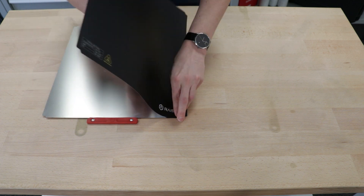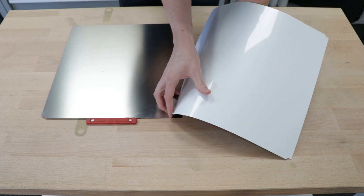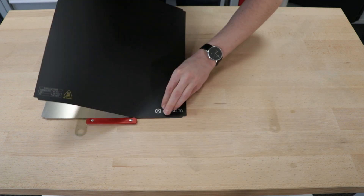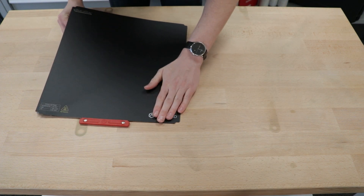Now, from underneath, we're slowly going to pull away the rest of the protective film, as we continue pressing the new surface to the BILT plate.